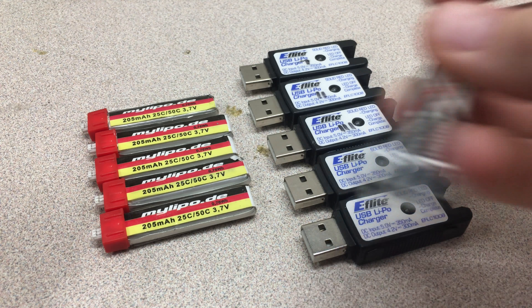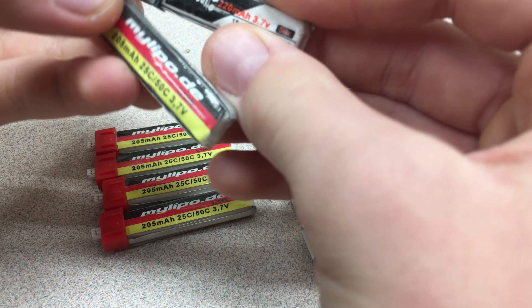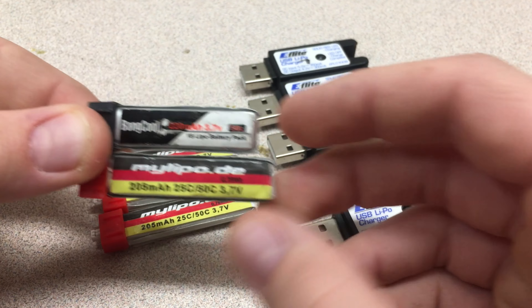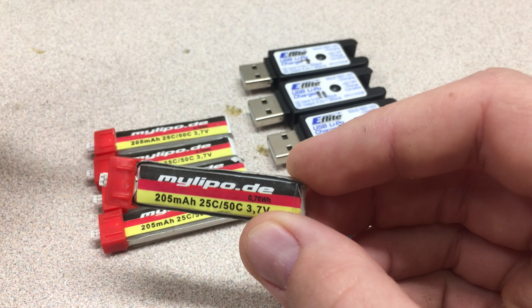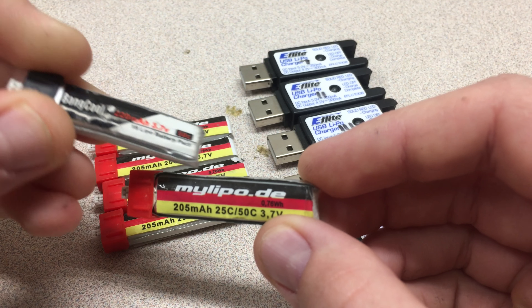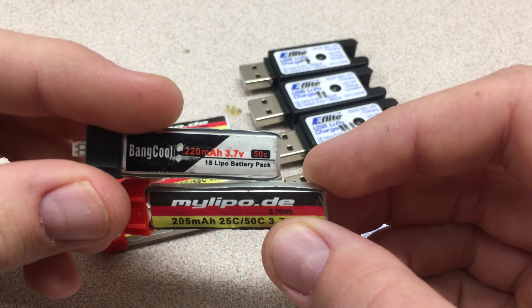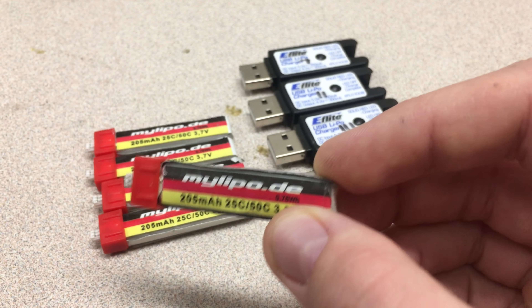I've also had these Bangcool 220mAh packs. Putting it right up next to the 205 — there's something wrong, because isn't a 220 supposed to be longer than a 205? I don't know what Bangcool is thinking. It's kind of hard to believe that these are 220s, but I might address that in a later video. These give me about 3 to 3.5 minutes of flight time.